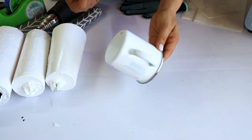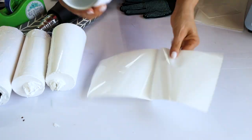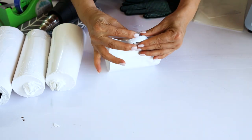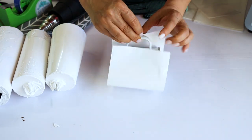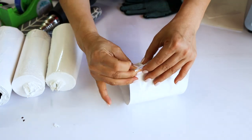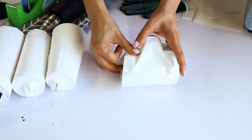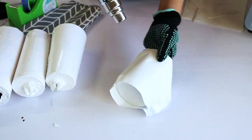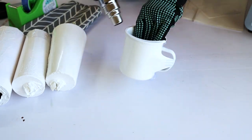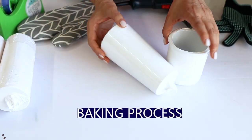For this mug that has a handle, it is better to use a silicone wrap, but I don't have the silicone wraps yet, so I'm going to improvise and use a piece of shrink wrap. I'm going to secure it with heat resistant tape. We'll see how it works.